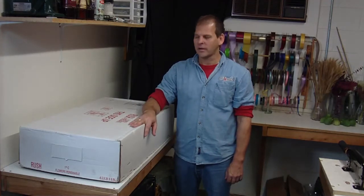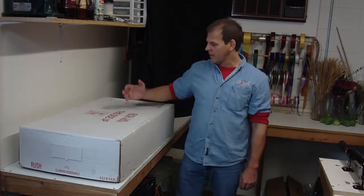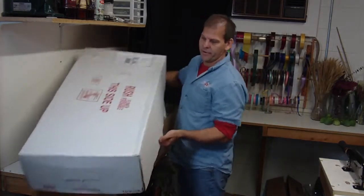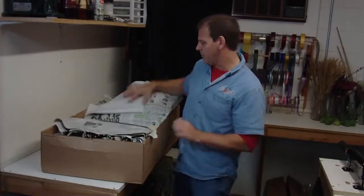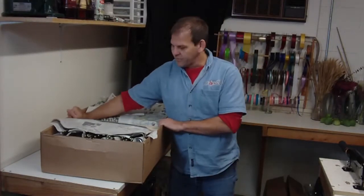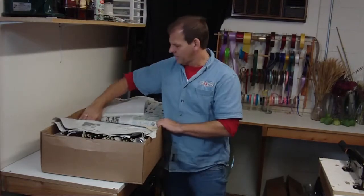Hi, I'm Robert Ashby at LWFlowers.com. Today we have an assorted box of oriental lilies from California. You don't have to buy from the California growers — buy a variety box. So here we're going to have six varieties of oriental lilies come in.